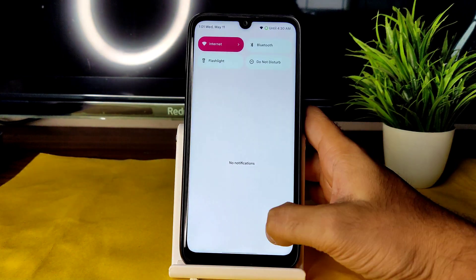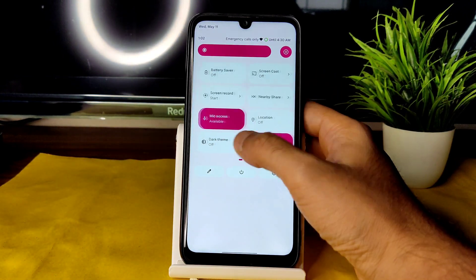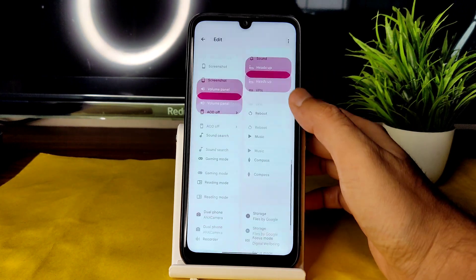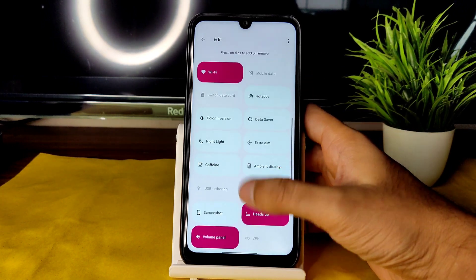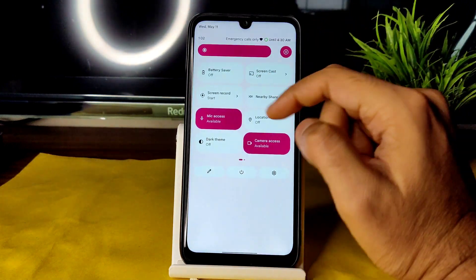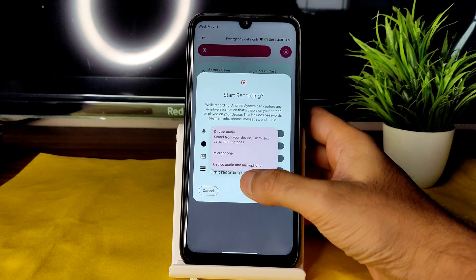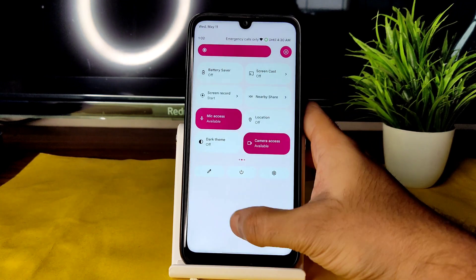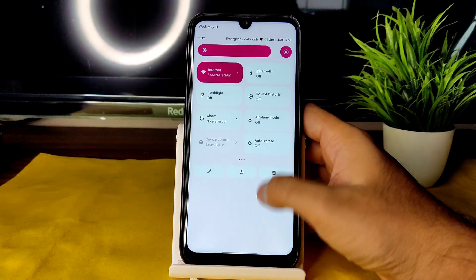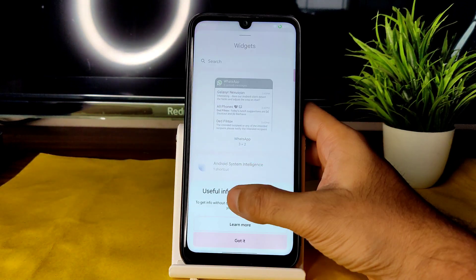In the quick settings panel, accessed from the power button, there's an advanced restart button and plenty of toggle options you can drag and rearrange. Mic access and camera access are working fine. Screen recording supports both device audio and microphone — no problem there.